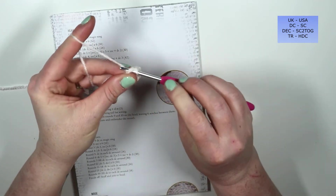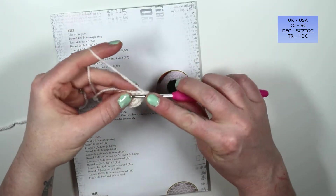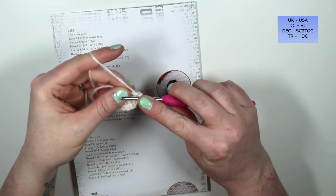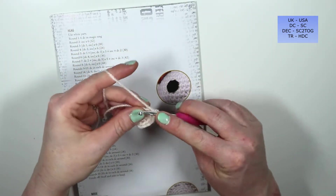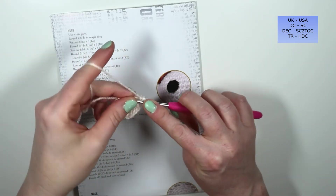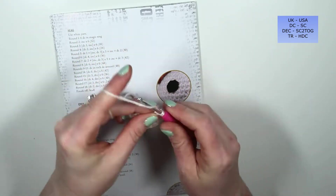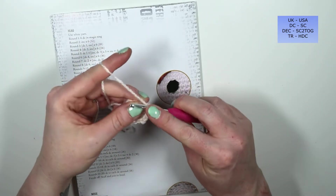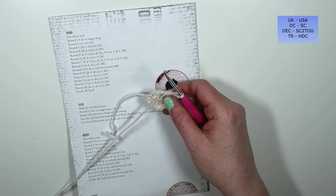Single crochet one, increase in the next stitch for two and three; single crochet four, increase for five and six; single crochet seven, increase for eight and nine; single crochet ten, increase for eleven and twelve; single crochet thirteen, increase for fourteen and fifteen; single crochet sixteen, and increase in the last stitch for seventeen and eighteen. If I'm going too fast, don't forget to pause or slow the video down.